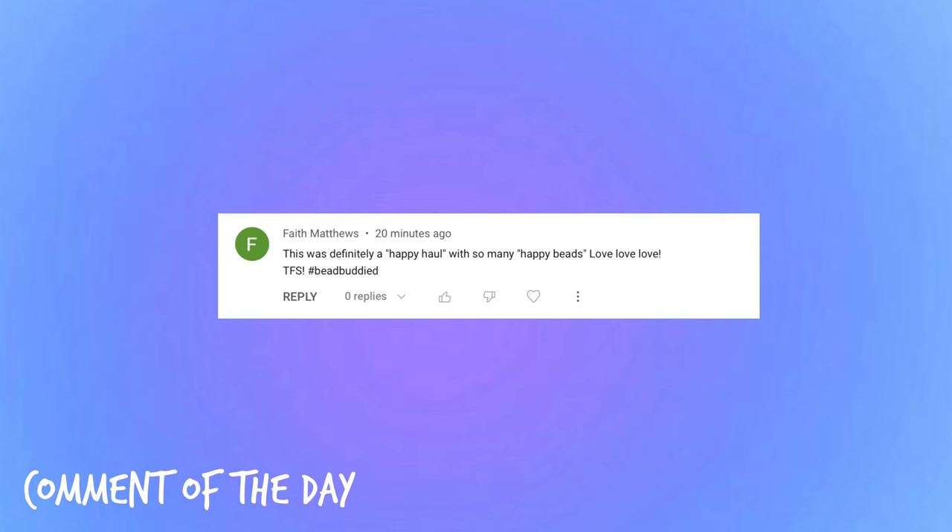And speaking of comment of the day, here is today's comment. Thank you so much for leaving a sweet comment and watching my video. I hope you enjoyed it. If you guys are new here, definitely hit that subscribe button down below. If you guys like videos like this, be sure to give it a big thumbs up. My website is always linked down below in case you want to check it out — it's at kellyprepserstudio.com. I'll see you guys very soon with another new video. Bye guys!